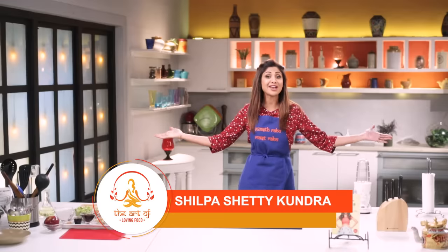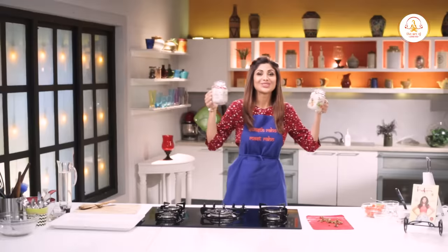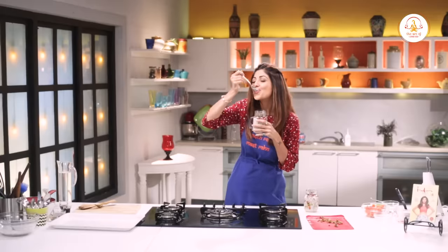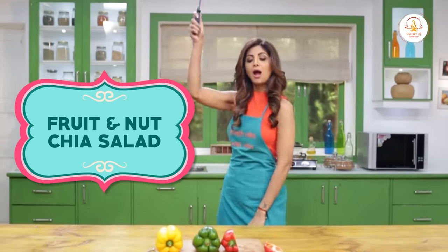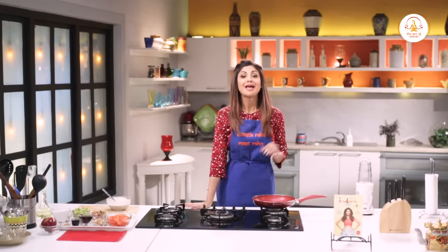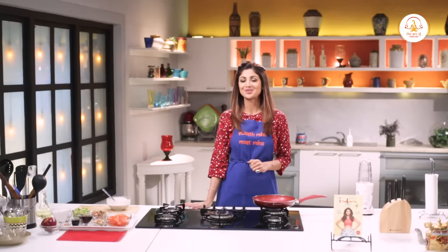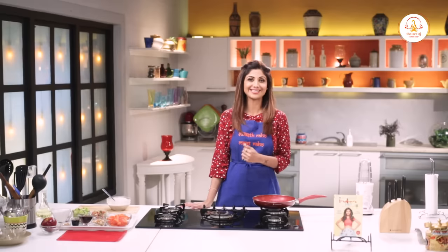Hello and welcome to the Shopashari channel and this is the Art of Loving Foods. So when it comes to snacks, we love our unhealthy food. That's why in this episode, I will teach you a healthy, delicious snack — banana. This not only satiates your hunger, but also your sweet tooth, and it can also be had as a chilled dessert.